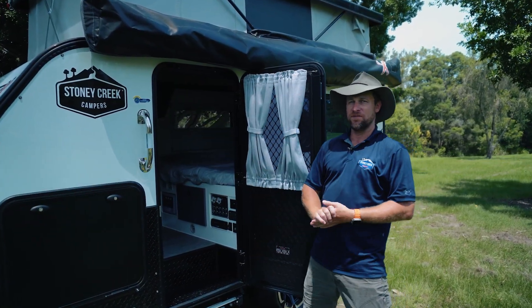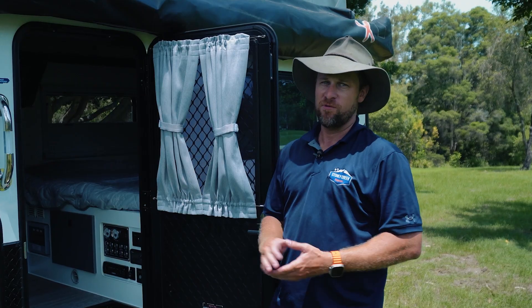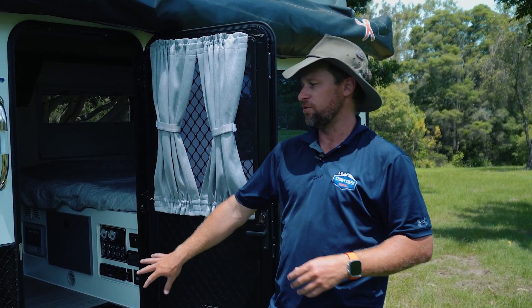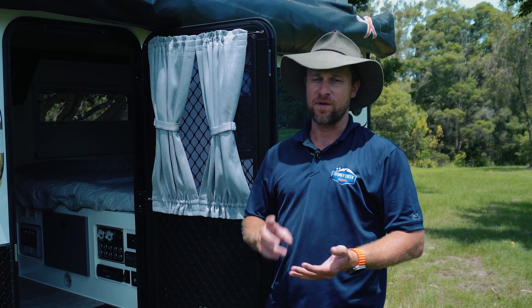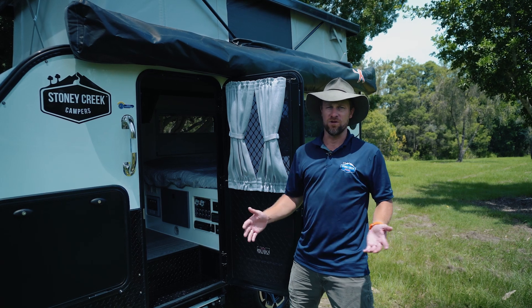G'day, I'm Chris from Stony Creek Campers and welcome to another video in our series of how-tos. Today we're going to be briefly touching base on the electrical system on the Scout X. I'm going to run you through from the lithium batteries to your light switches and show you where all those are located.